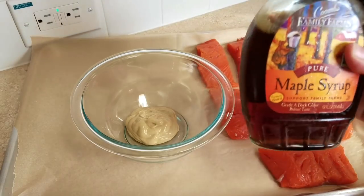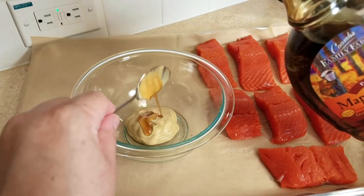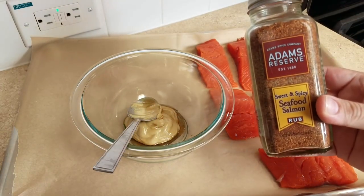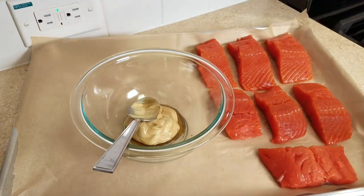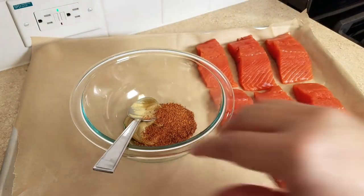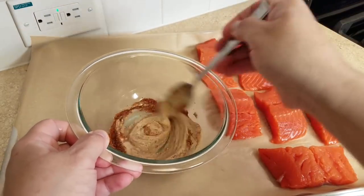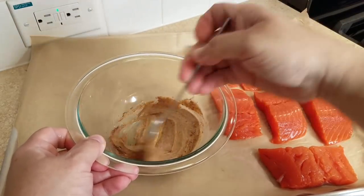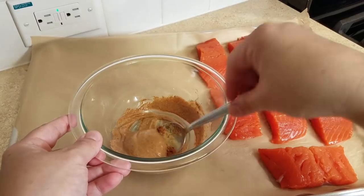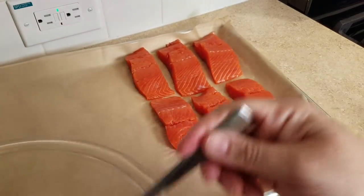You can season your salmon the way you like — I'm just showing you what I did today. I'm adding a tablespoon of maple syrup to the Dijon mustard. Next I'll add a teaspoon and a half of Adams Reserve sweet and spicy seafood salmon rub. You can use the seasoning of your choice and don't have to buy that rub, but it really does taste good. Even plain salt and pepper work fine. I'll give everything a good mix and spoon this sauce over each piece of salmon, then start assembling the one-pan baking sheet.